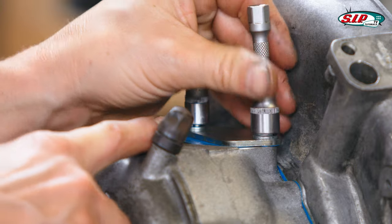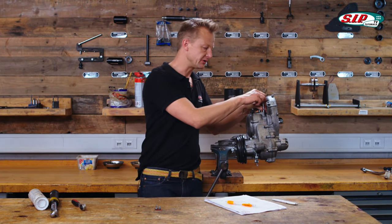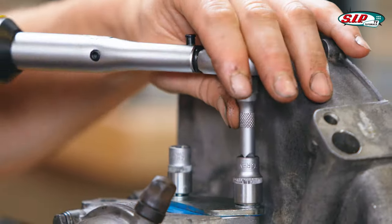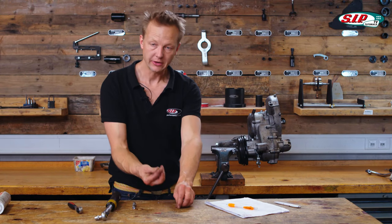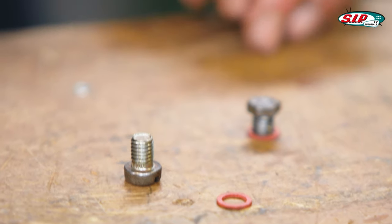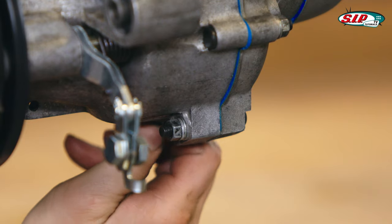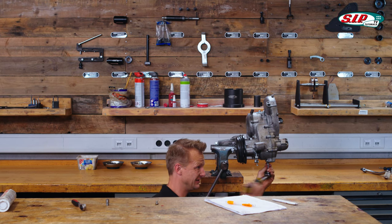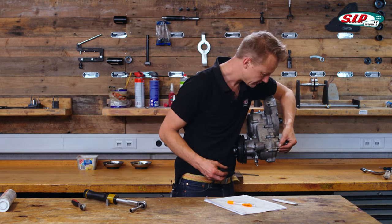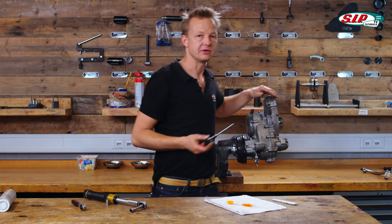For the carburetor screws it says 16 to 20 Newton meters. Now the screws to apply oil and release the oil — this one applies to the bottom of the engine. It's a good idea to apply the screw only if oil is inside the engine.